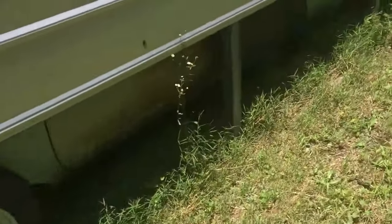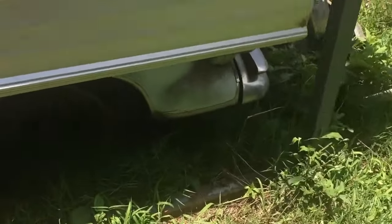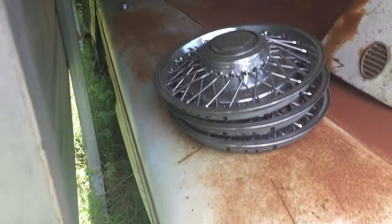The car is all here, all the glass is good. Quarters are solid. There's the spare. I can't do anything down this side because it's right up against the carport. Little patina on the back door there. Coming up to the nose — I'll have to get all this stuff off the hood and get a picture of the motor for you. Maybe I'll try to do that today too and add it to the video.